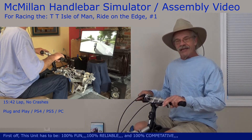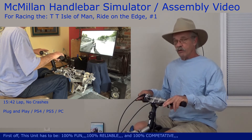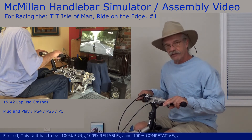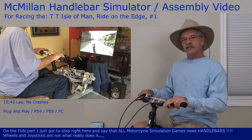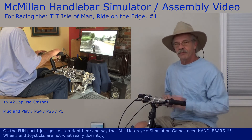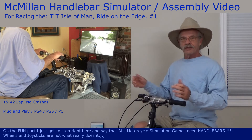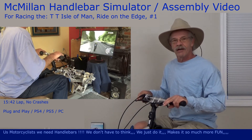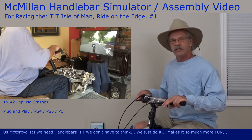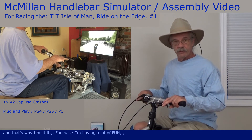This unit has to be 100% fun, 100% reliable, and 100% competitive. On the fun part, I've just got to stop right here and say that all motorcycle simulation games need handlebars. Wheels and joysticks are just not what really does it. Us motorcyclists, we need the bars. We don't have to think, we just do it. It makes it so much more fun, and that's why I built them.